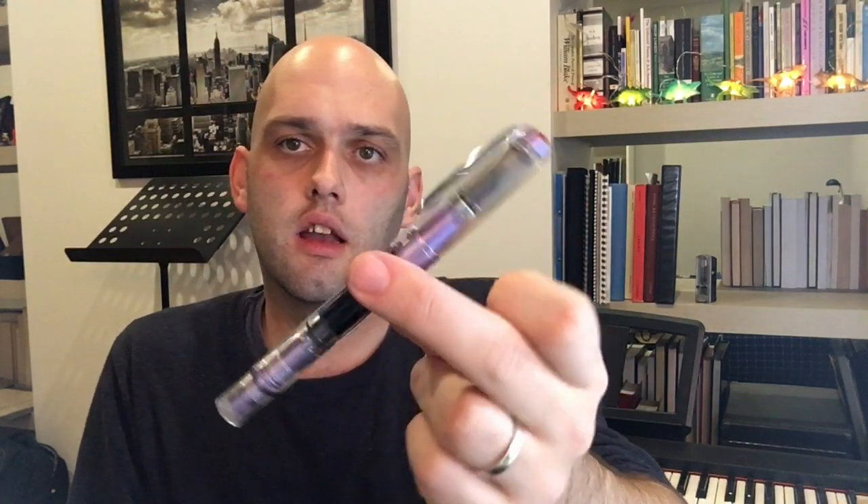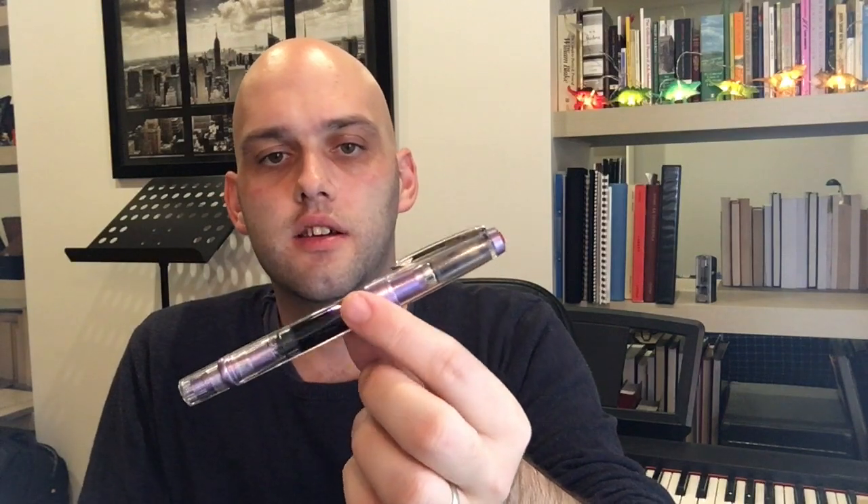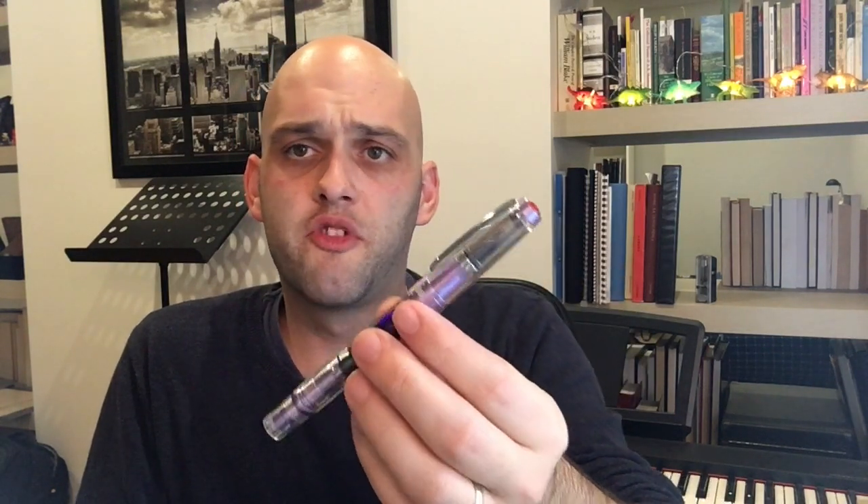Next I have the TWSBI Diamond 580 ALR — this is the purple one. It came this month in the mail; I was expecting it at the end of last month. I adore the 580 model, I adore the AL, and I like purple — though this purple is a bit light for my taste, more like a lavender colour. It's a nice pen nonetheless, and I have it inked with Rohrer & Klingner Cassia.